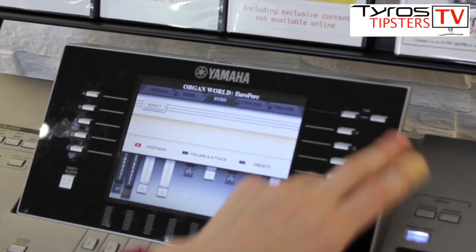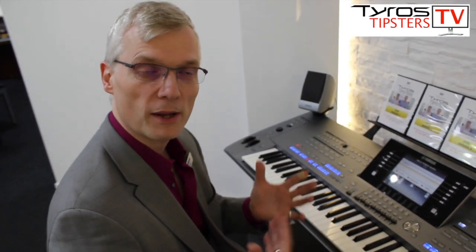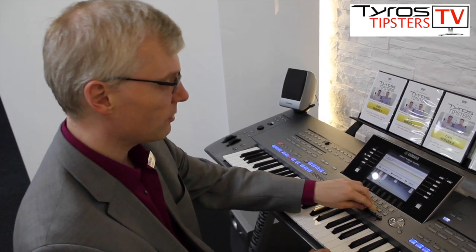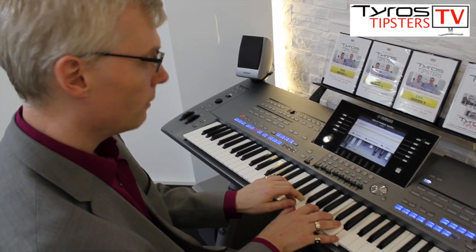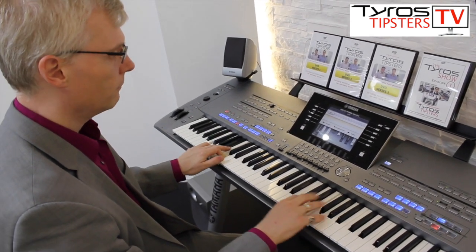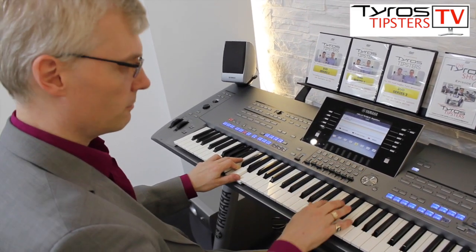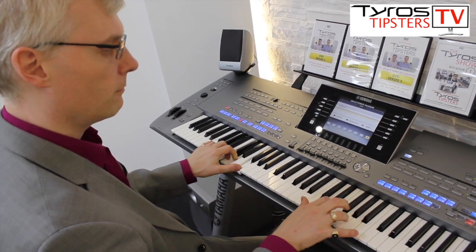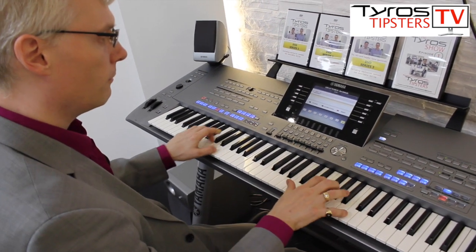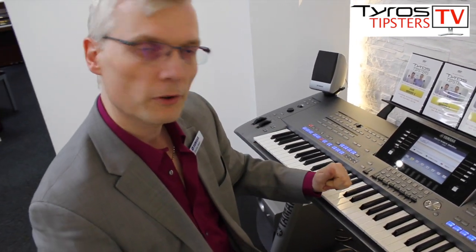The next organ we have is a Euro organ. This is the organ that I grew up with, as well as playing Hammonds back in the 80s and 90s. I played a lot of years on Versi instruments, and that's what we've got here — an old Versi Helios. We've got that sound that Klaus was famous for. And again, we've got the presets to get those famous sounds, so you can just play away on the presets alone.